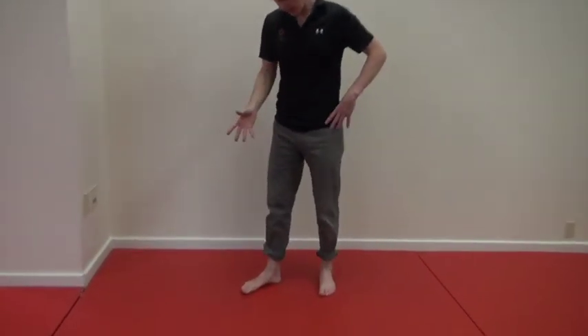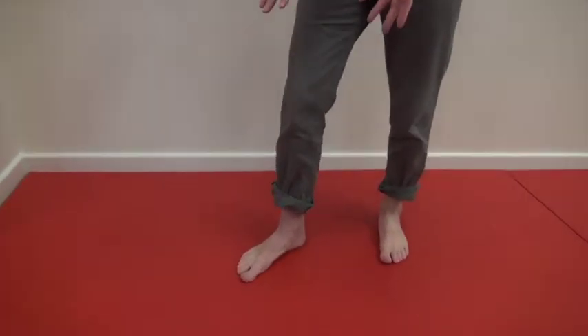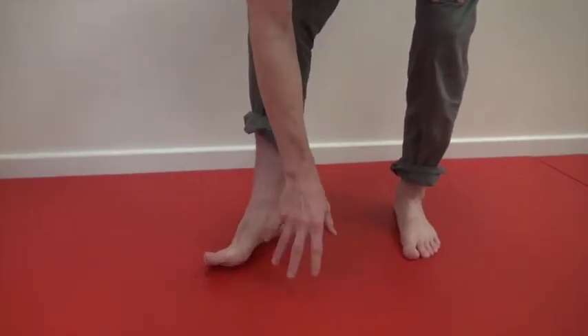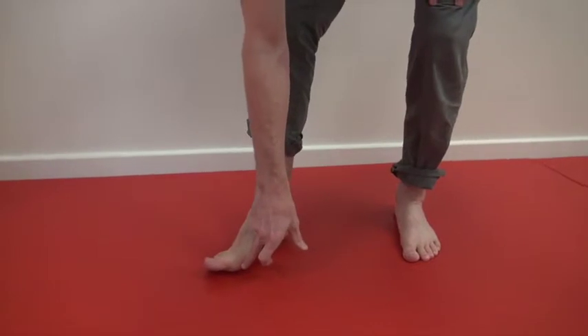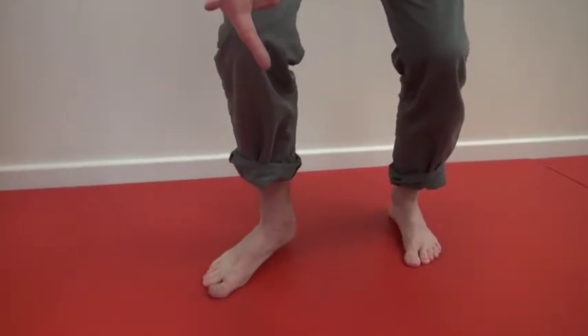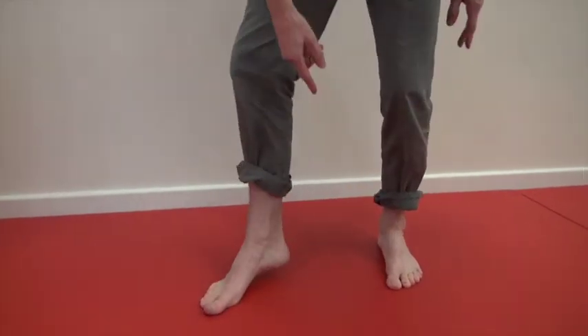First, let's work on getting the foot to pronate and supinate as well as it can. It's a little non-functional in that it's not mimicking walking, but I want you to push this part of your foot down to the ground and then let your knee go up over that toe.